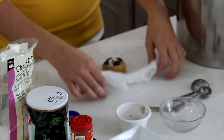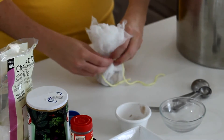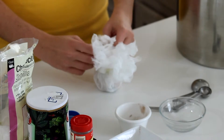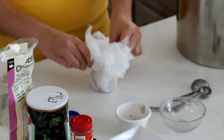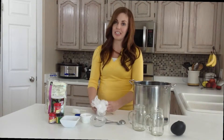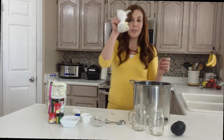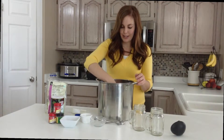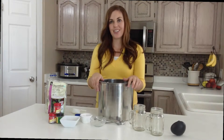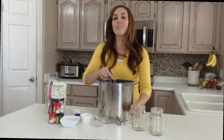Once you get those all on there, you want to bring your cheesecloth together and tie your string around it. Then you'll just put this on your stovetop on low. You want it to simmer for at least 30 to 60 minutes, but I recommend going maybe four or five hours. Take your little cheesecloth and you're just going to throw it right in. It will just kind of float on the top and let the spices out as it cooks all day. When it's done cooking, you can ladle it out and it's perfect.